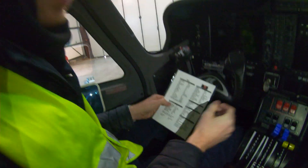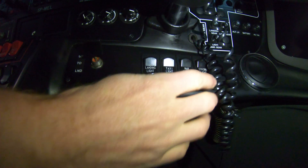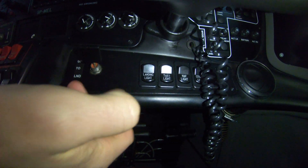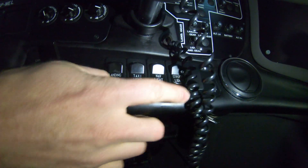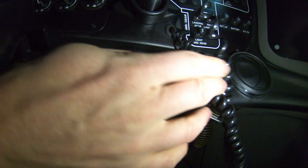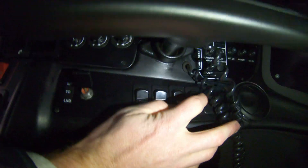First on the engine start checklist, you go engine start strobes. So in this aircraft you don't actually have a rotating beacon. Standard practice is you wouldn't use strobes on a ramp for fear of blinding ground crew, other aircraft, or other pilots. Normally you use a rotating beacon, but because we don't have one we use strobes. This tells other people to stay away from us while starting engines. So your strobes are on.